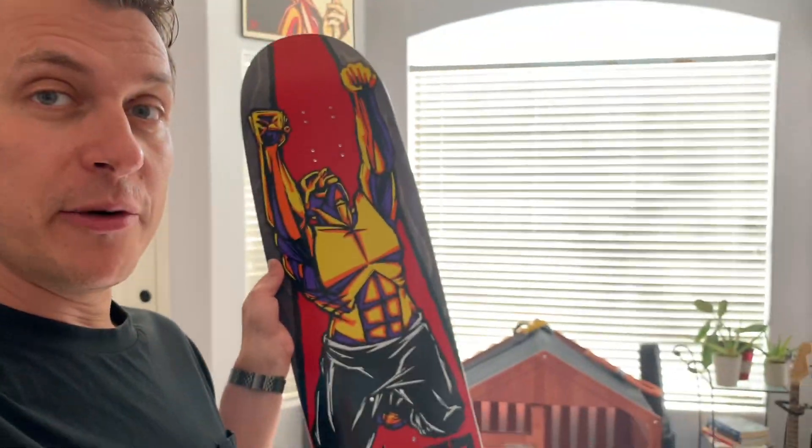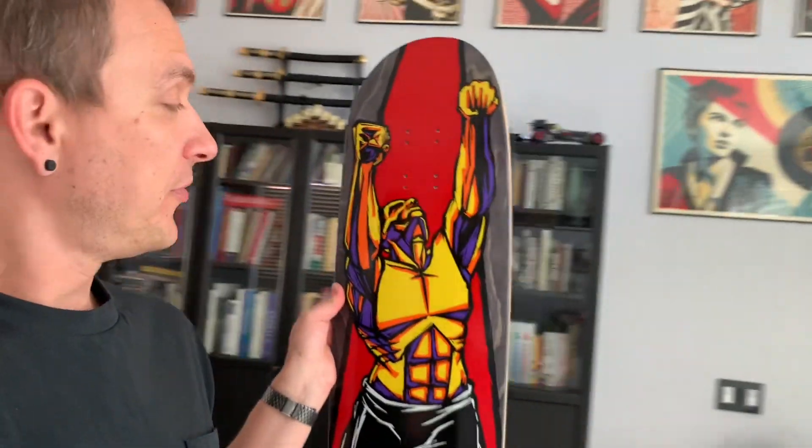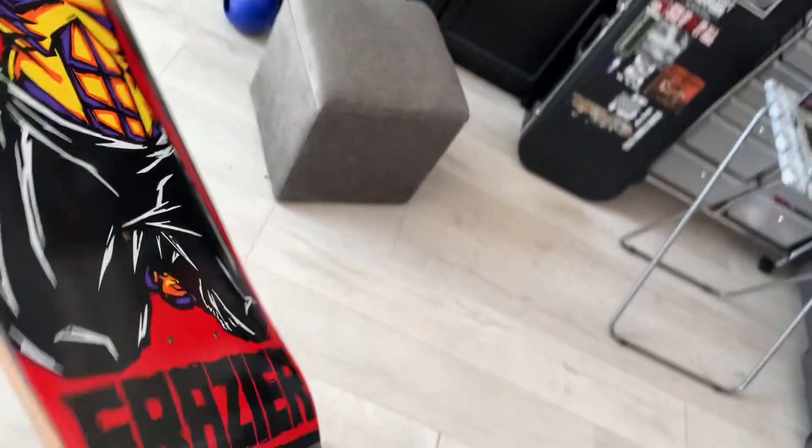Now I'm going to shut up about the band and all my excitement. I know it's a different kind of video so I hope you'll forgive me for all the blubbering. I'm going to show you a board that I got — it's the Frasier Power Peralta reissue and I am really impressed with it.